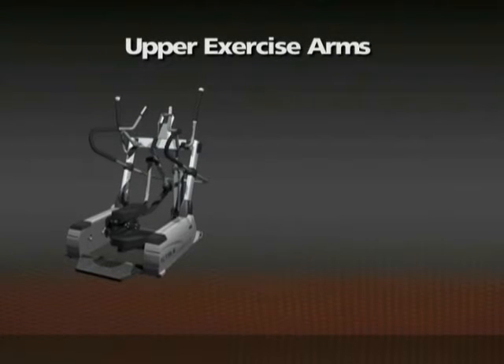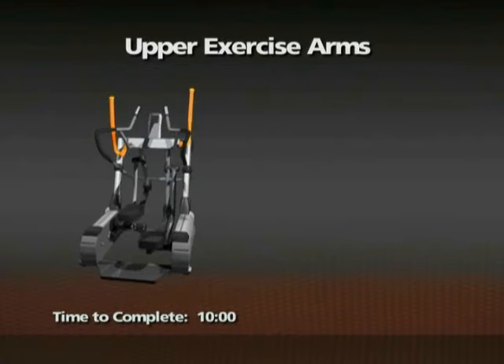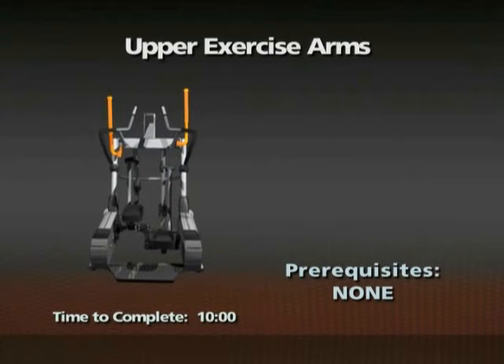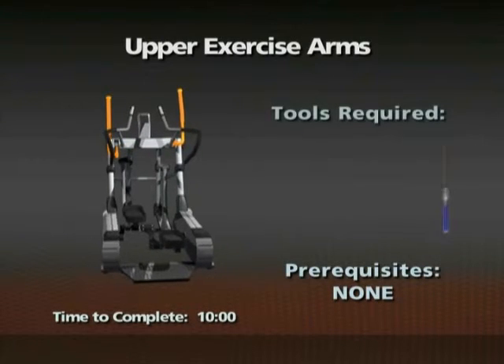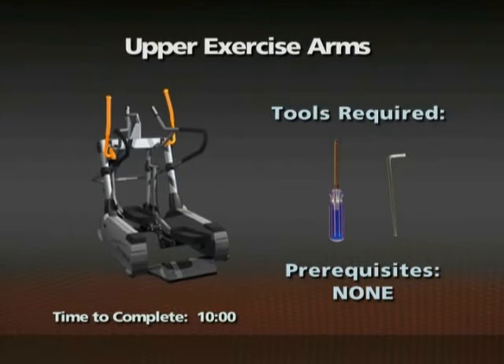Removal of the upper exercise arms. Time required: 10 minutes. There are no prerequisites for this procedure. A number two Phillips screwdriver and a 10mm Allen wrench are required for this procedure.